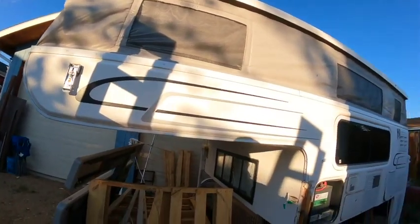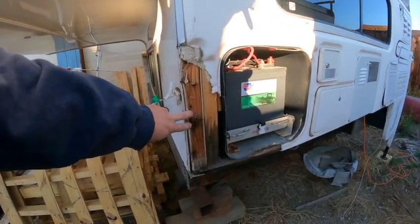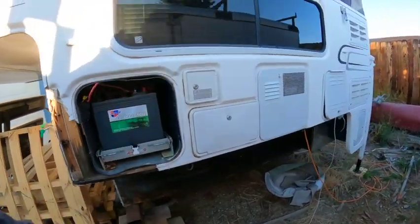Let's talk about projects for a minute. I have a whole lot of projects to wrap up before wintertime. One involves this truck camper I purchased — I think I've showed it before. I paid $400 for this thing. There's some damage I've got to fix. I've ordered a new battery compartment door and I'll get this fixed up and put the stabilizer jack back on.